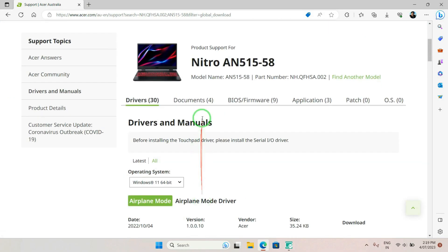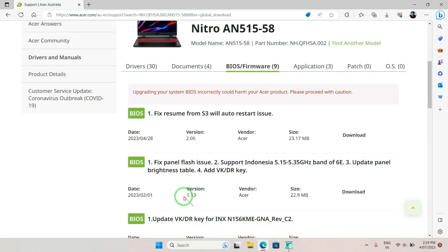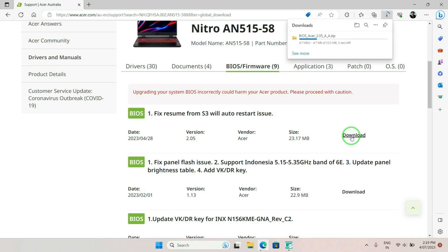As you can see, all the drivers are listed along with documents, applications, and BIOS firmware. As seen in Acer Care Center, the current version is 1.13 and the latest available is 2.05, so I'll be downloading this version. As you can see, the zip file is now downloaded.